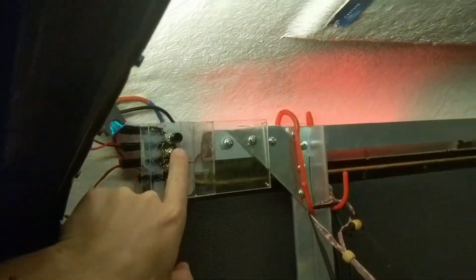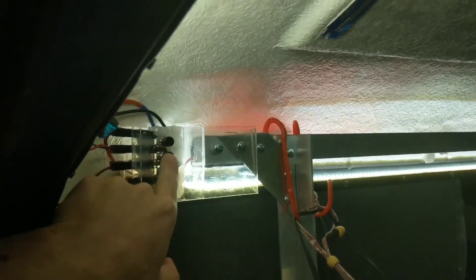All right, so power's off, power's on — blue backlight, red night vision, white, and white. Ooh.